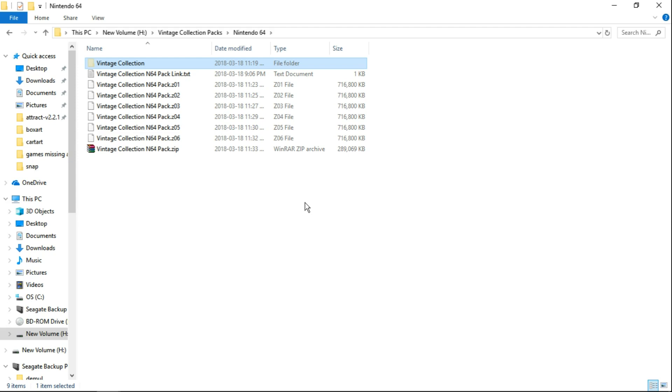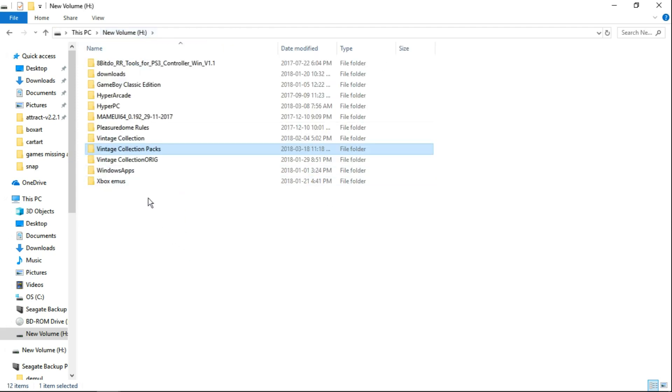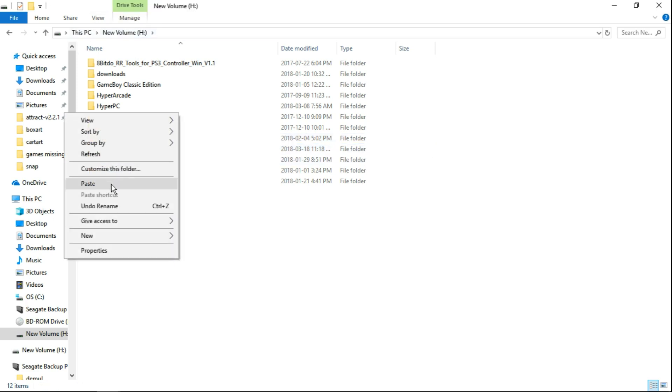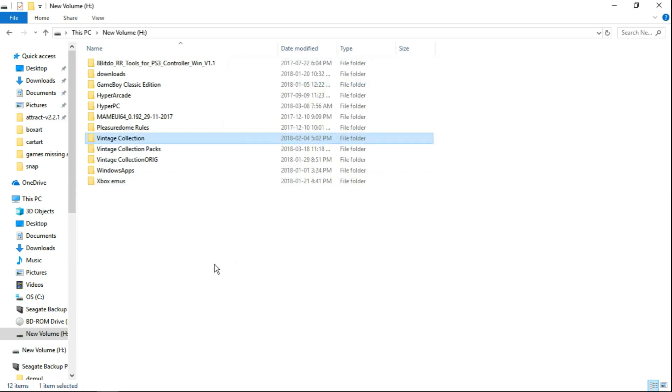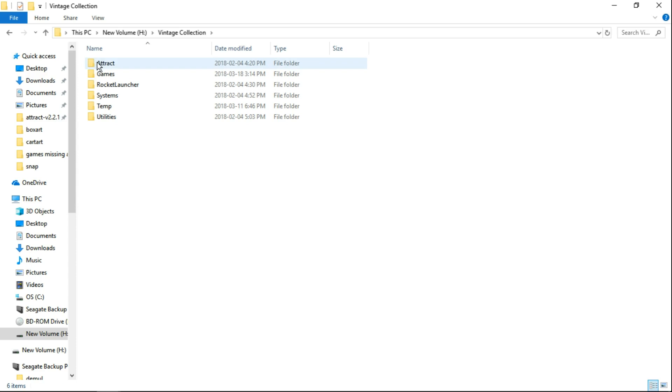Take the Vintage Collection folder, right click, cut, and we will go to the root of our H drive. You can see your Vintage Collection folder here. So in the root of H, just right click and paste. I am going to mute my computer here. We will launch up Vintage Collection and check it out.